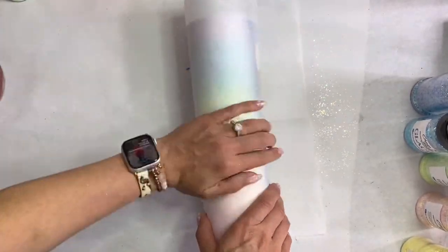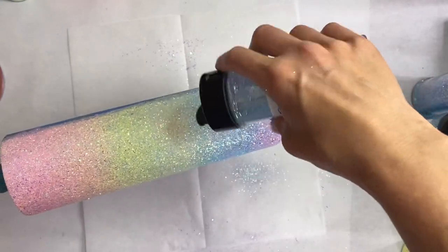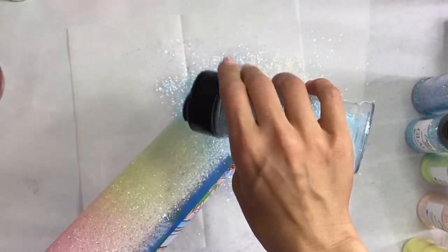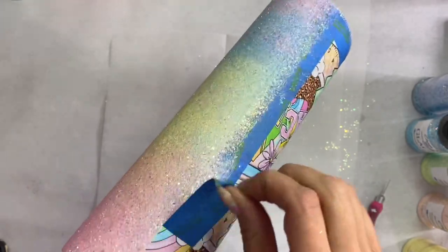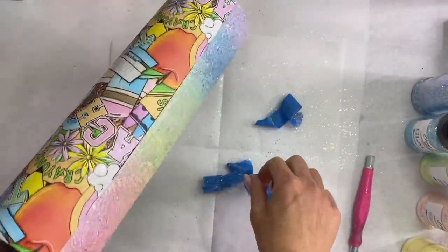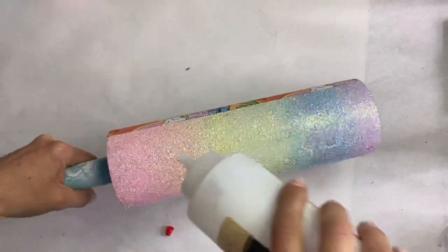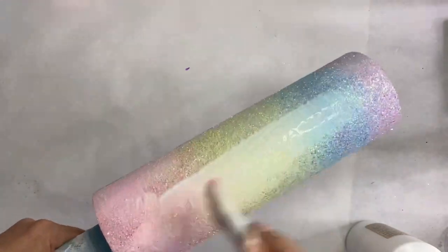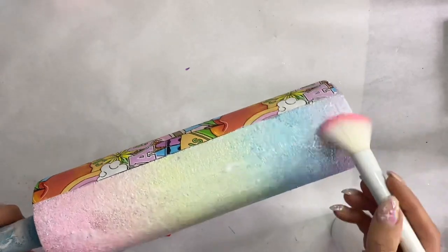We're going to take a piece of parchment paper, wrap the tumbler up, and really press down on all those glitters to flatten them out. Then I go back in with the fine blue glitter right over that blue section — it'll get covered by the decal but I'm a perfectionist. Then we remove the tape, and once the epoxy is cured we go in with crystallite glitter glue to seal in all that glitter so it doesn't transfer into other colors or onto the vinyl.